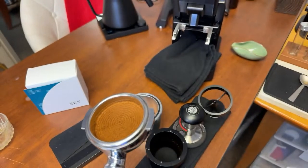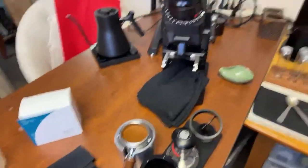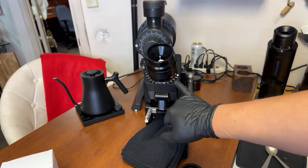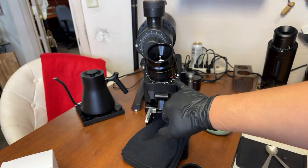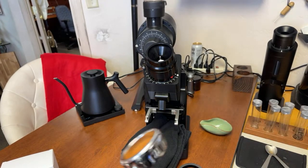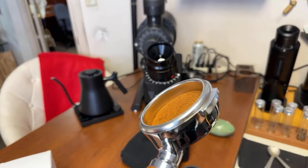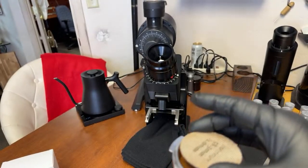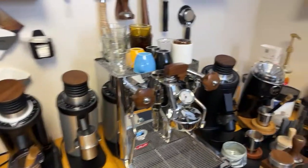Let me show you the grind size — it's at 8.8 clicks. We can go all the way down to basically zero. Looking at the head space, I have plenty of space to go finer. When it comes to espresso on the MC5, you have a lot of range, guys. Alright, here we go, let's pull the shot.